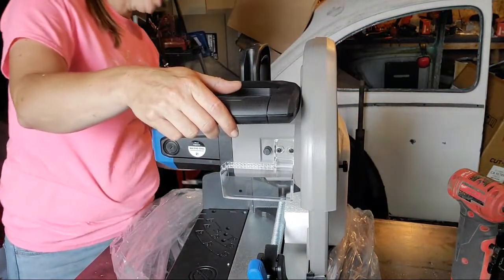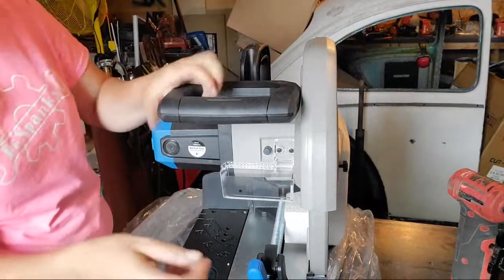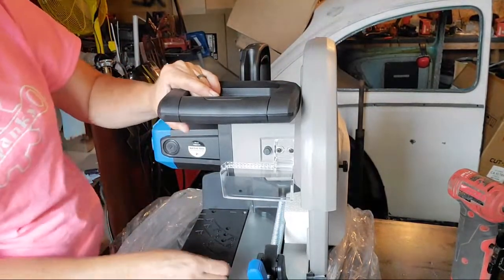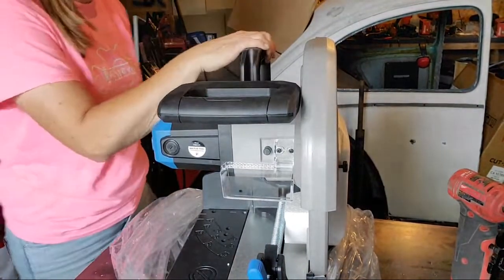The plug is back here. I'll drop that down so it's not impeding anything. Now where's my little locking mechanism to lock it in place?